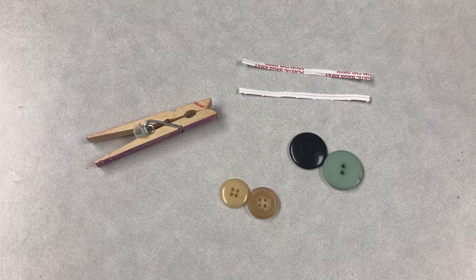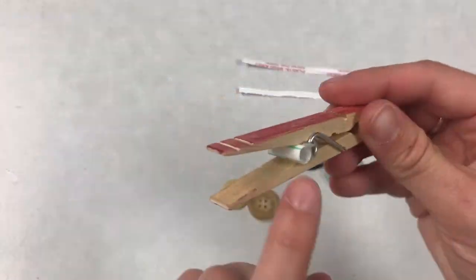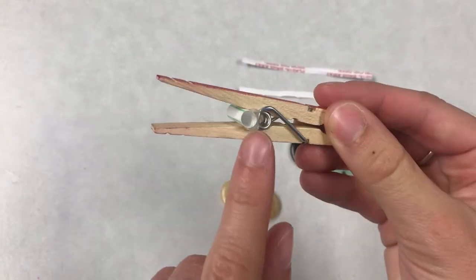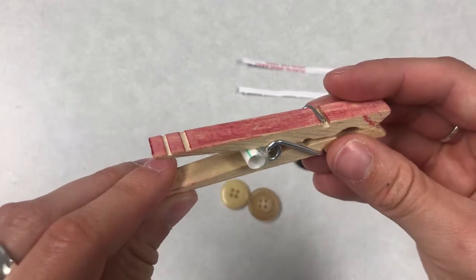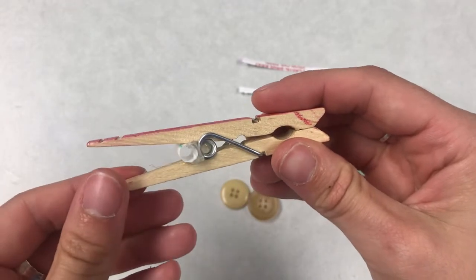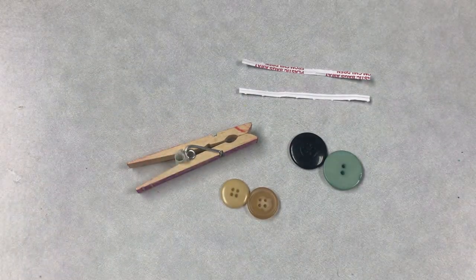In your craft kit this week you're going to get a clothespin that will have a little centimeter length of plastic straw glued to the inner spring. The reason for that is you need a hot glue gun to attach that little piece, and I know not everybody has a hot glue gun at home, so I just did that step for you.